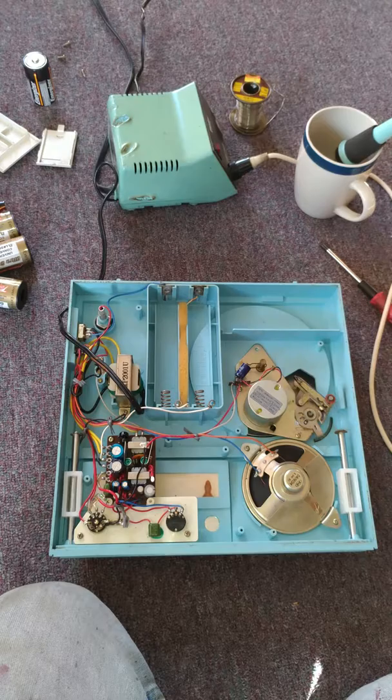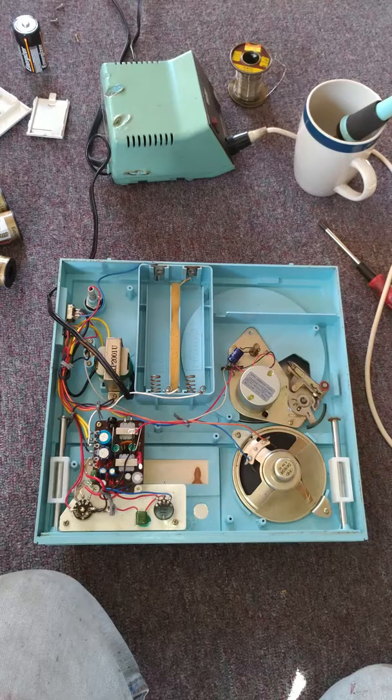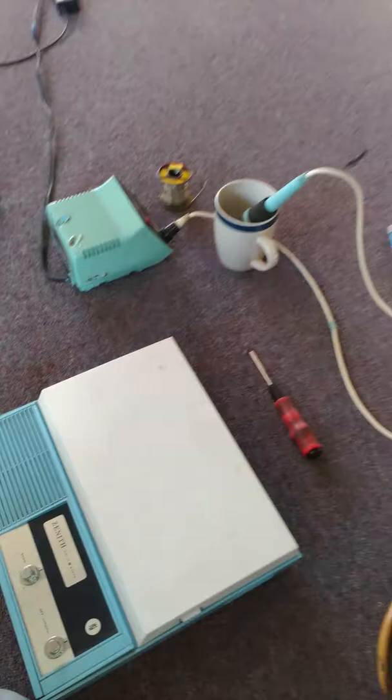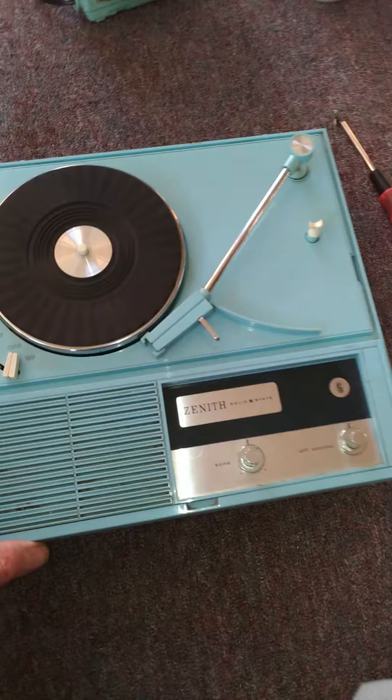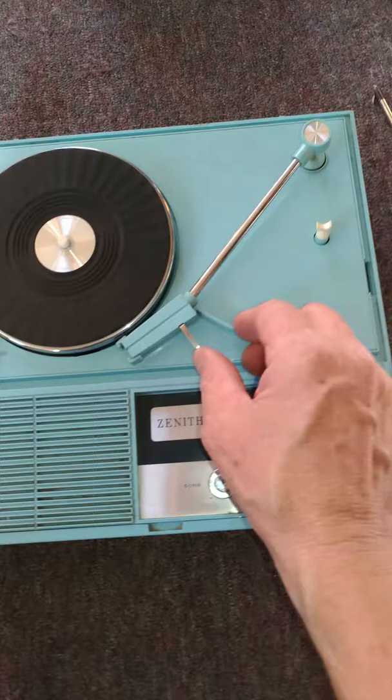Now my next step is to put it all together and try these nifty power pack adapters to see if it will play on batteries. As you can see, I have the batteries back in. We got it running — the motor's running, and we're on those batteries. Let's see if there is a little bit of noise. It doesn't interfere with the music — it could be a noisy resistor.